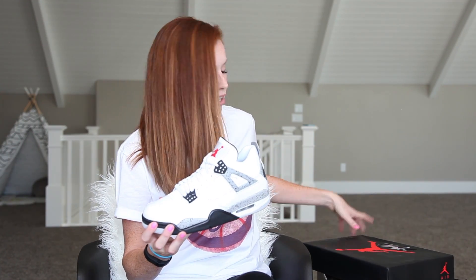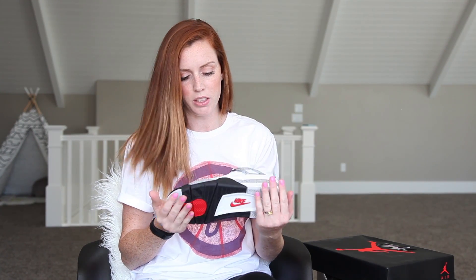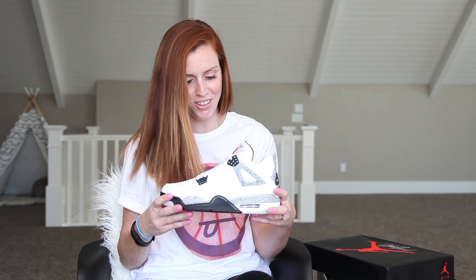I picked these up actually on a restock. I missed them the first time around, but I was able to grab a pair. I haven't worn them yet — I always get nervous to wear my new Jordans. I love them.